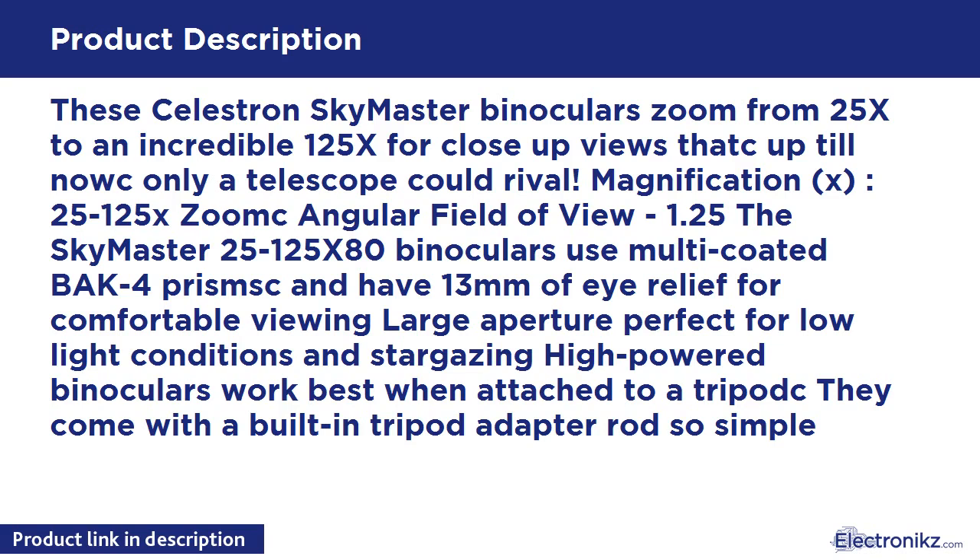The SKYMASTER 25-125 X80 binoculars use multi-coated BAK-4 prisms and have 13 millimeters of eye relief for comfortable viewing. The large aperture is perfect for low-light conditions and stargazing. High-powered binoculars work best when attached to a tripod — they come with a built-in tripod adapter, so it's simple.